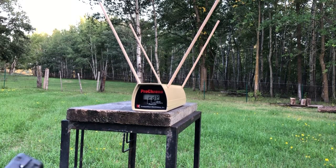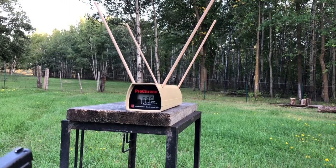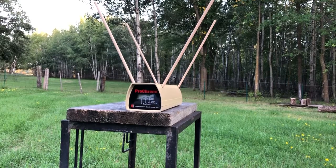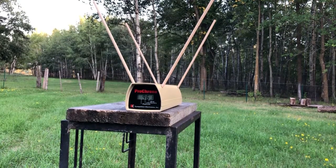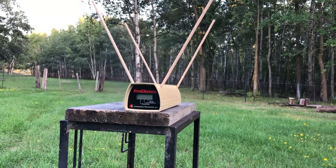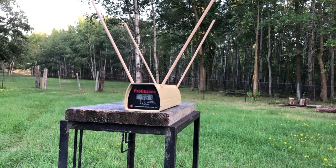We're going to do four rounds of each. First up across the chrono is the Federal Law Enforcement 180-grain HST round, shooting from about five feet away. Readings: 961, 950, 965, 968. Four-shot average: 961 feet per second. That is the 180-grain Federal Premium Law Enforcement HST round.